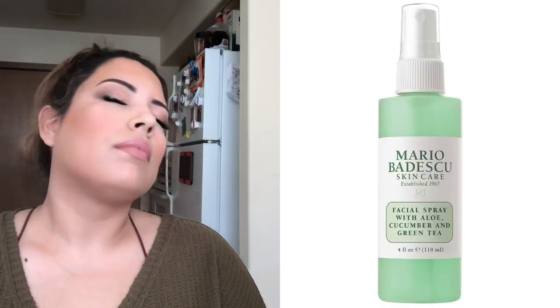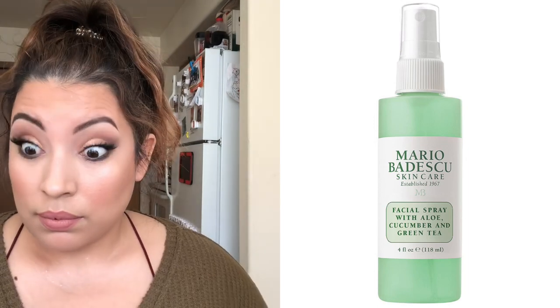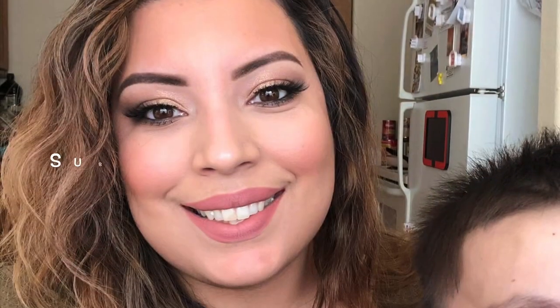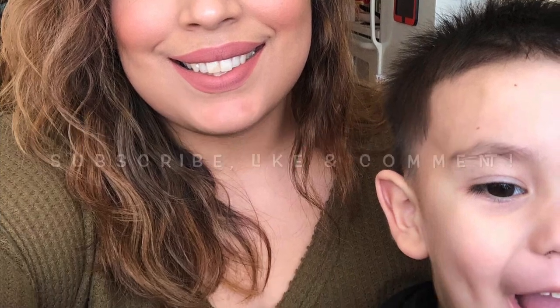To finish off the face, I'm spritzing some Mario Badescu Facial Spray — the green one. It has a really nice scent, sets my makeup beautifully, and the price point is amazing. Thank you so much for tuning in — I hope you learned something. If you recreate the look, leave me a comment, like, subscribe, and share it with your friends. I would love to see your recreation. Thank you so much for watching, and my little one snuck into the picture too. Bye!